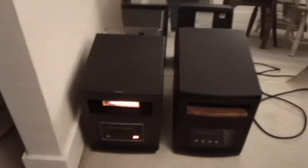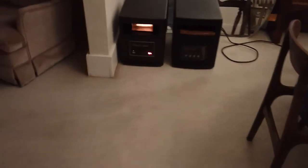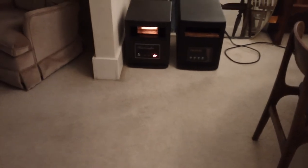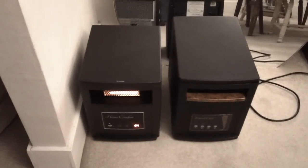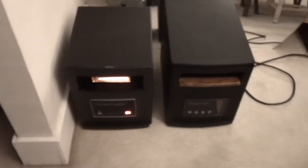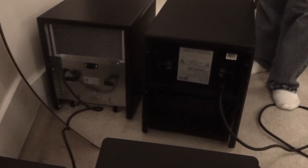As far as air output, I do believe the Home Comfort has a larger fan in it because I definitely feel a forceful airflow coming out of the unit. The CFM is rated at 152 on this product, and that seems pretty good. I'll show you the back of the unit there in the mirror.